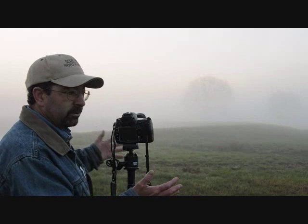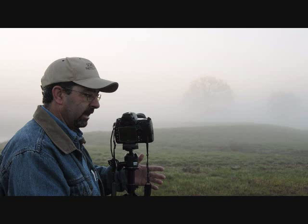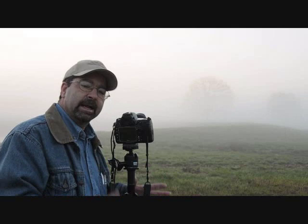As you can see as we're talking, this light is just changing and changing, so when you get going you need to rock and roll with it. Set up, start making your exposures, and once you feel you've covered that, if there are other compositional changes or variations to the scene, play with it until the light's gone. It happens quick, so get out and have some fun with it.